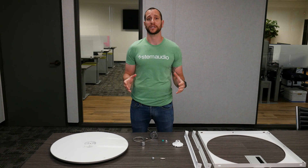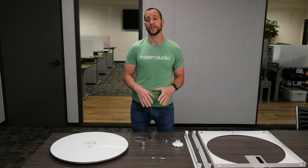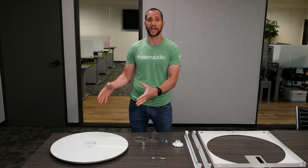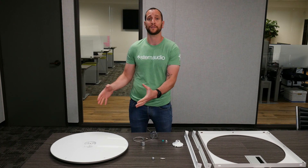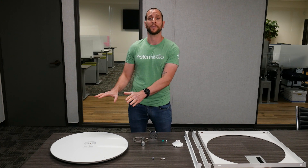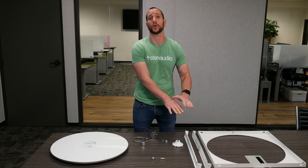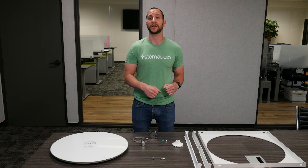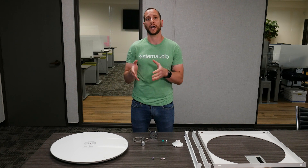Before we start doing any type of installation, let's start by going over the hardware that comes inside of your box. Over here we have the ceiling array — this is the 100-microphone device itself — that has nothing to do with the mounting options, we'll talk about that a little bit later. Over here we have the actual hardware you're going to use to mount this device. This hardware is what we're going to need to use either for the chandelier mode or for the ceiling tile mode.